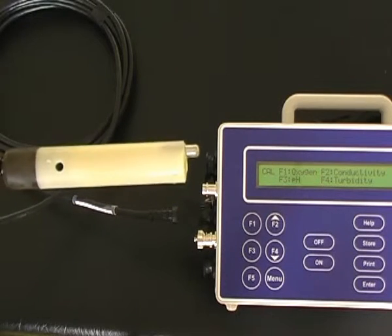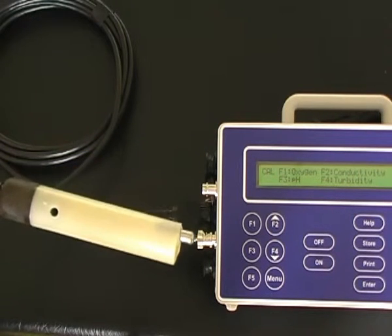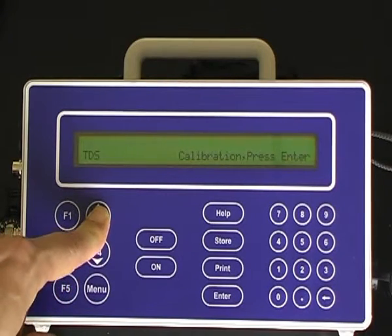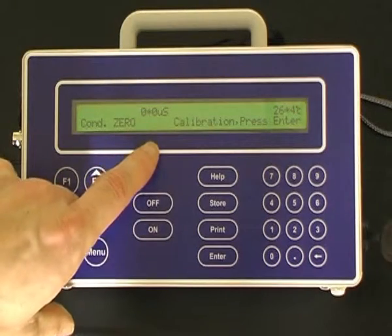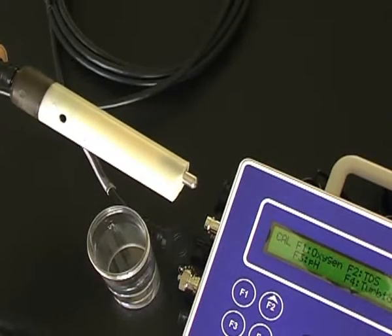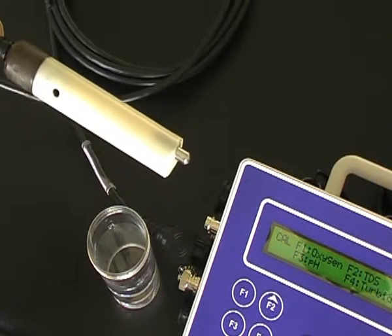The first point calibration is a dry sensor in air, which should measure zero. Press F2 for TDS. Once the sensor has equilibrated to zero, press the Enter button to calibrate. The second point TDS sensor calibration is in a calibration standard.